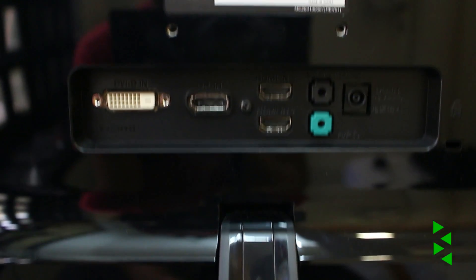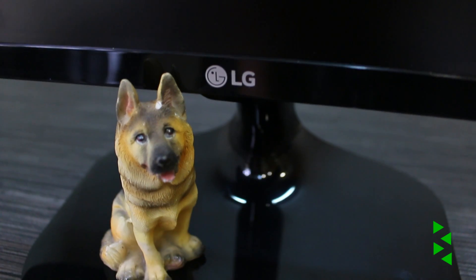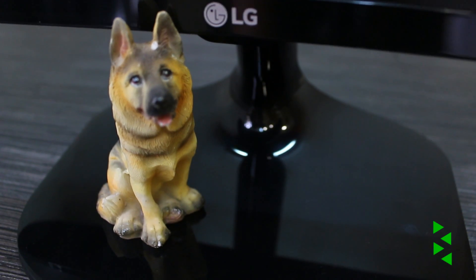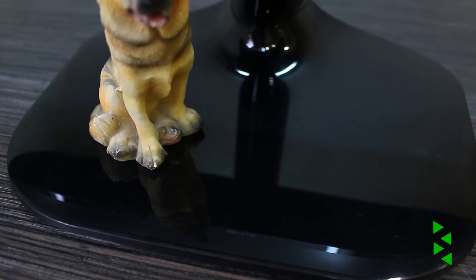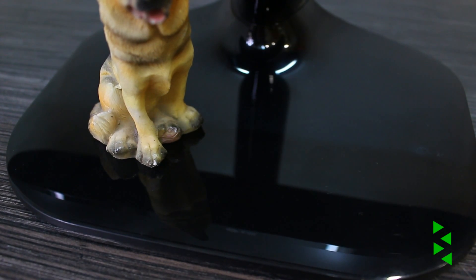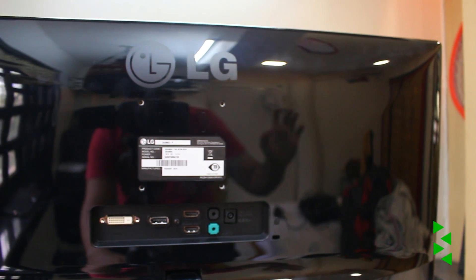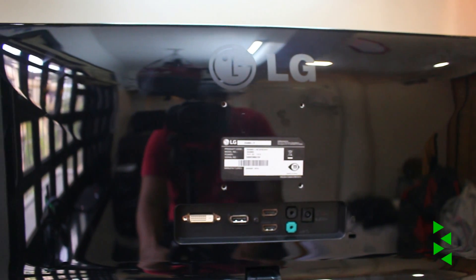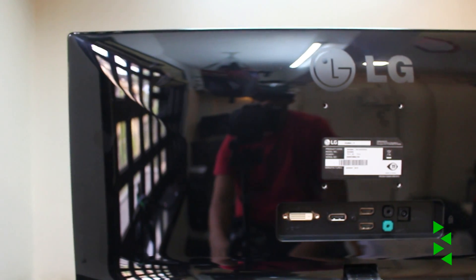The base was very easy to install — just needed a screwdriver to get it together. It is nothing really exciting though; does the job, still a bit wobbly when the monitor is adjusted, but not a big deal. Unfortunately, it is made of glossy plastic. In fact, the whole monitor except for the screen is glossy, which makes it super prone to fingerprints and small scratches — which I'm definitely not a fan of.